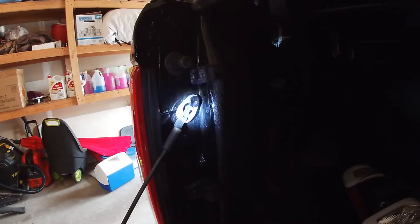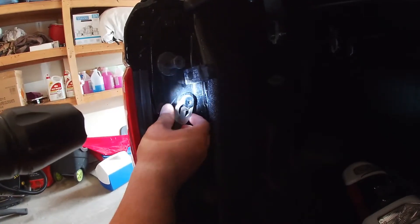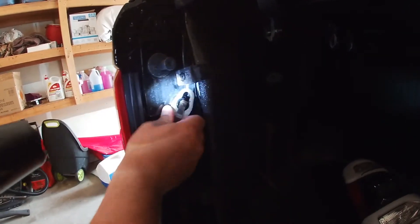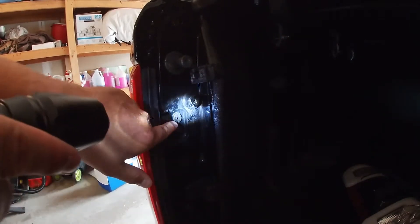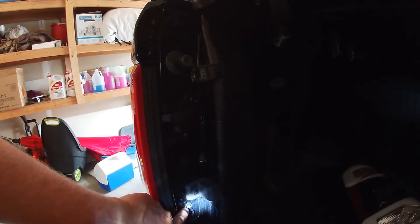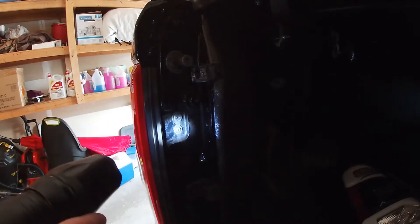It's actually pretty easy to get the taillights out, which is a stark contrast from the headlights. First, you have to drop your gate down. You're going to lift up this little guy right here and slide this off — don't do the other side though or it'll fall. There are two clips and a T25 screw on each side.